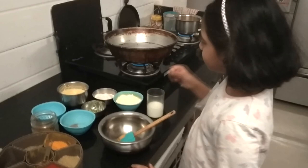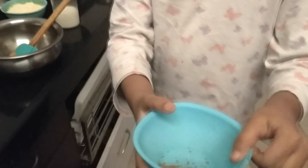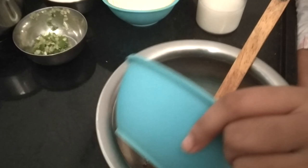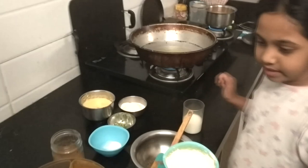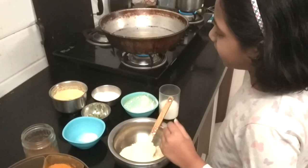Now we'll add a few more ingredients — we'll add a bit more, a little bit more. We give that little bread.